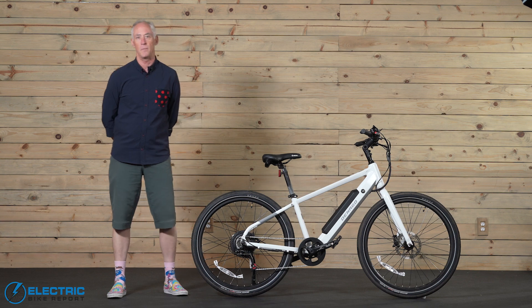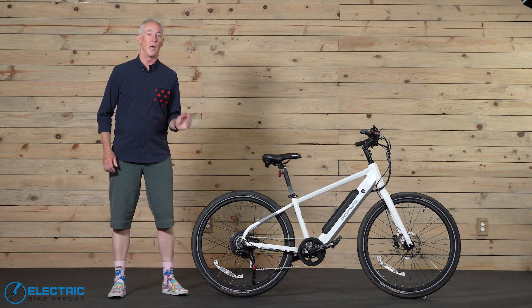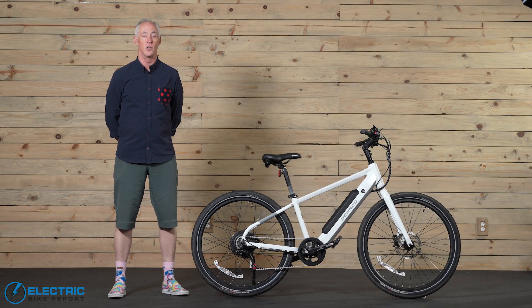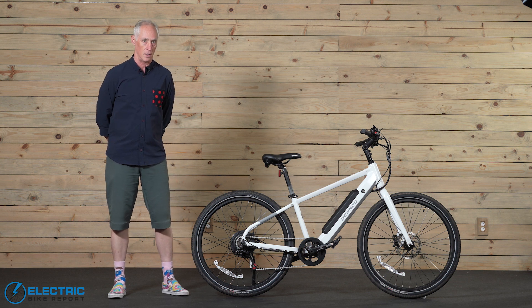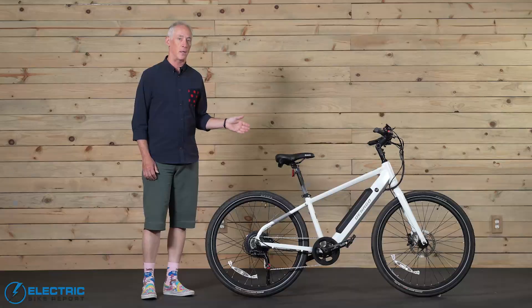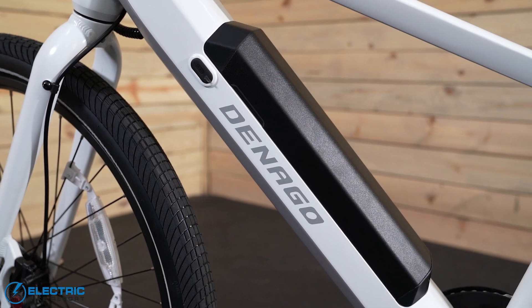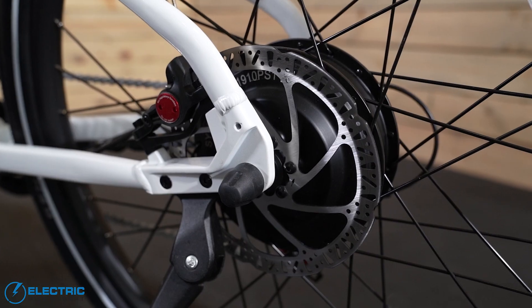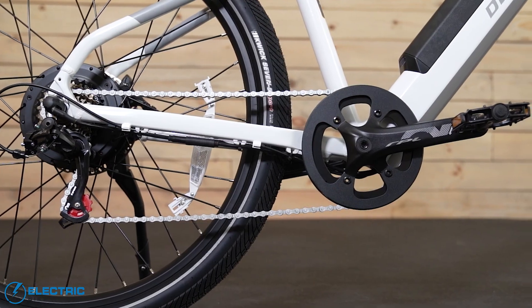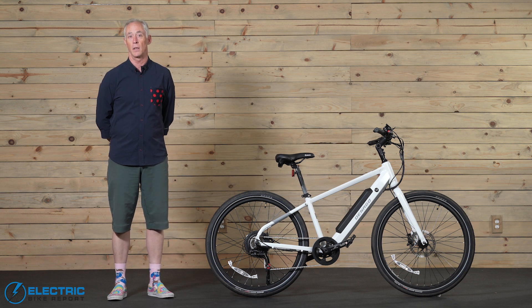Denago is a company new to the e-bike market, but they come with an experienced staff. This is a bike made by cyclists for cyclists, beginning with a powerful 500-watt brushless geared hub motor. The City Model 1 is a Class III e-bike that can hit its maximum speed of 28 miles per hour, with terrific range thanks to its 653-watt-hour battery, hydraulic disc brakes, and a 7-speed Shimano Tourney drivetrain. You can find a complete rundown on all the specs in our written review linked in the video description.